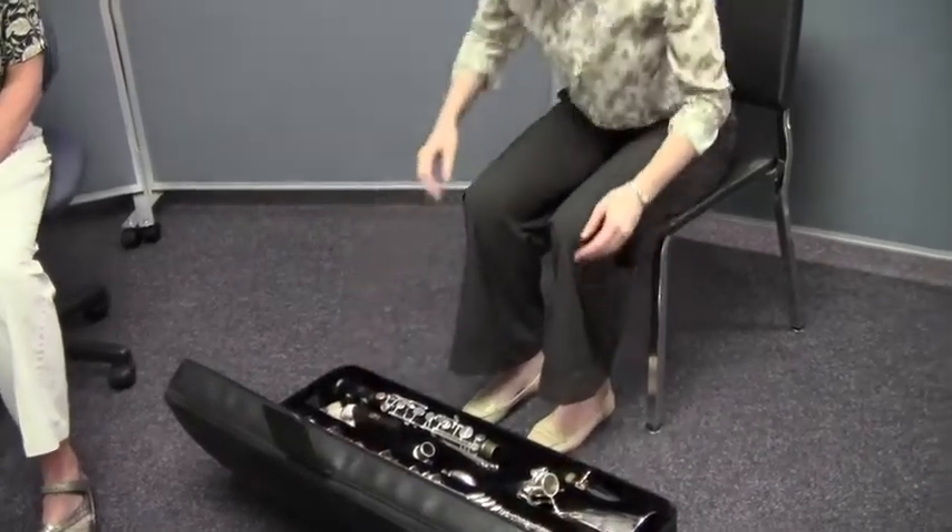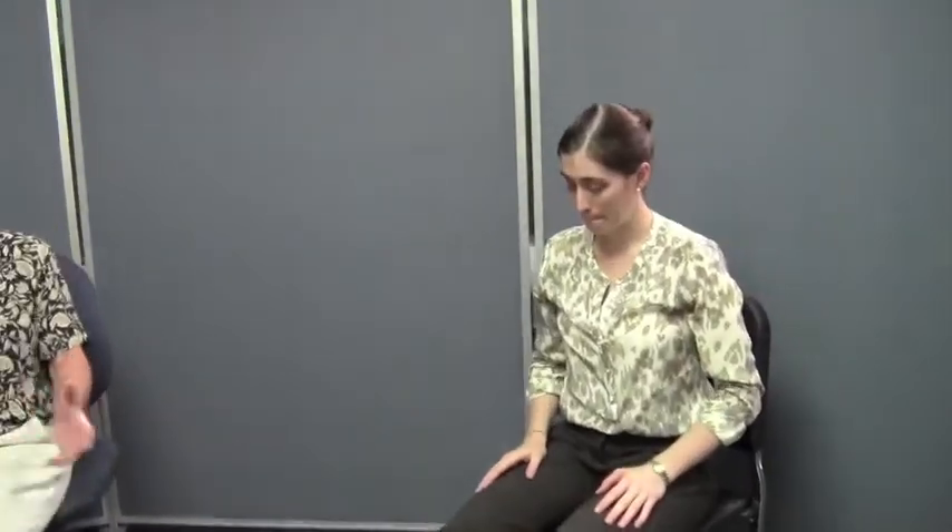Good job. Now once Caitlin sees that everything is back in place — and it is — she is free to close her case. The bass clarinet is nice and tidy and neat and nothing's going to happen to it. Remember to close and lock it up because when you pick up the case, if it's not locked, the case can fall open and the clarinet can fall out — and that's not a good thing. The assembly and disassembly is really pretty easy once you get used to it.